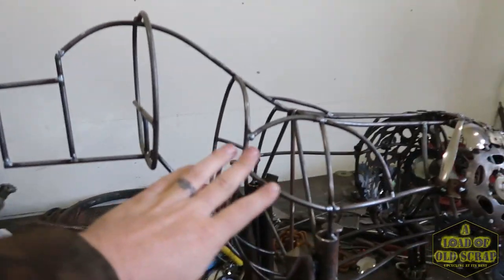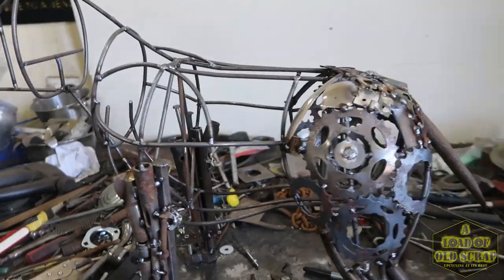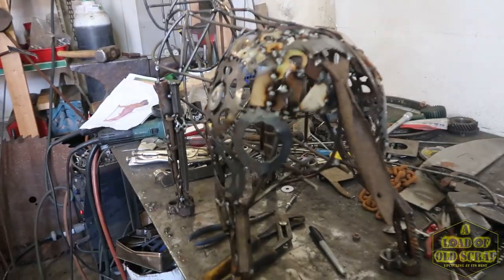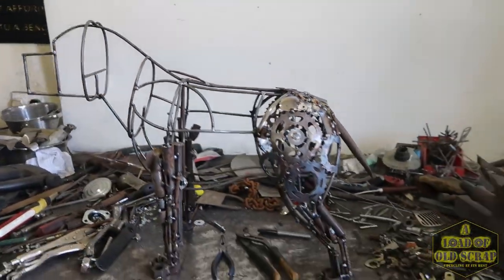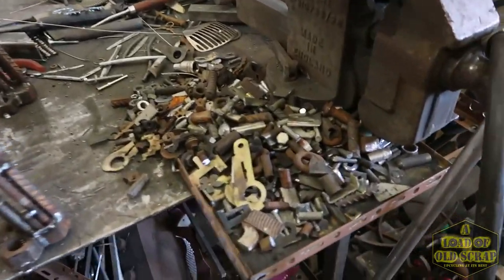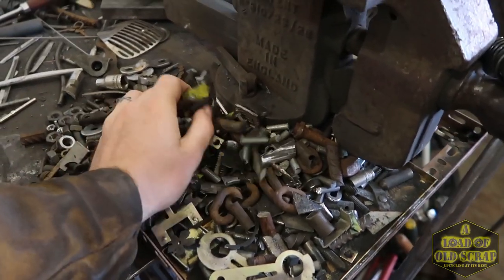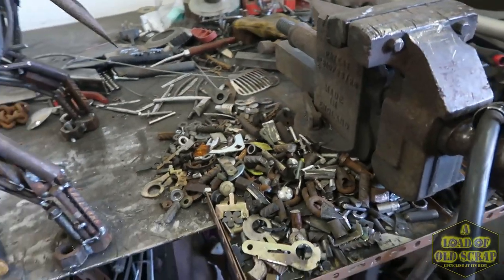But you can see there's a rough armature, skeleton — whatever you want to call it — a guide for me to follow that I've already made up. I'm just gradually filling in bits and pieces here and there at the moment. I have cut up this mountain of scrap here; there's all sorts of stuff in there. That is all the mosaic-type materials I'll use to fill in the rest of the dog.